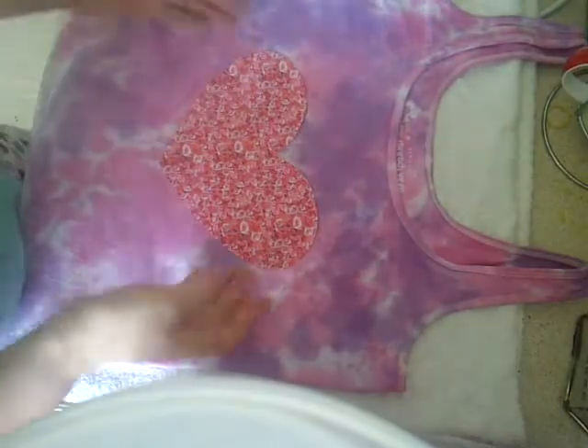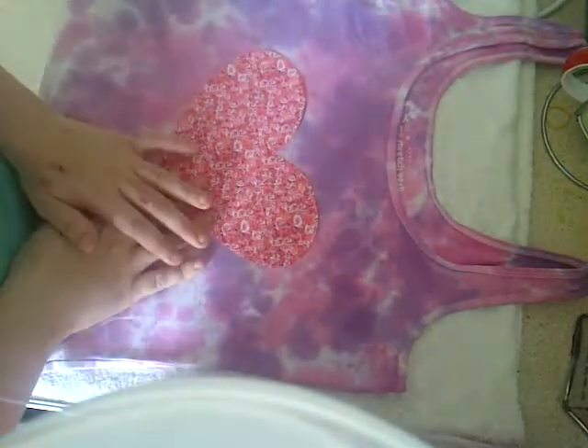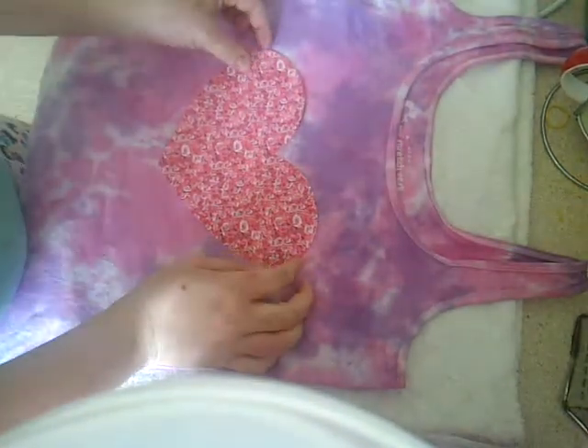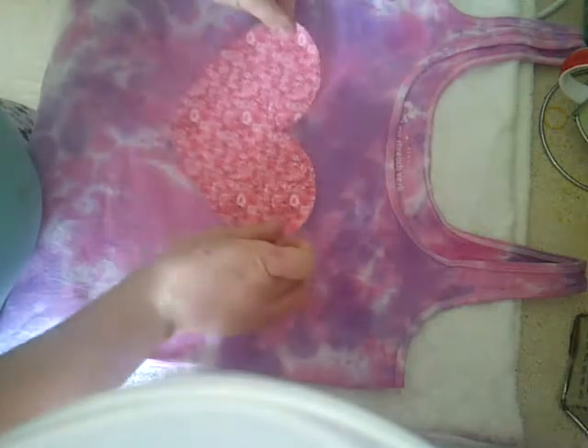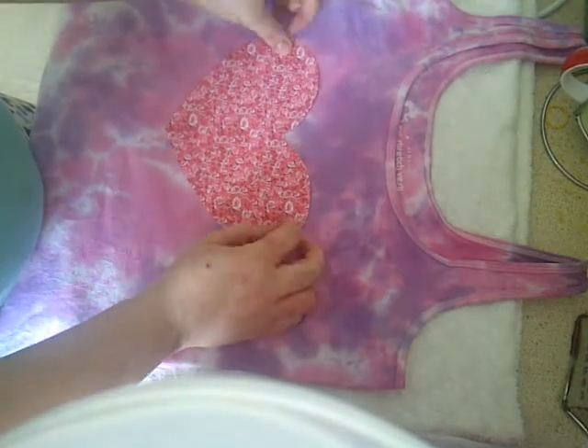Hi everyone, this video is just another video to go with my tie-dye t-shirt video. Today I'm going to show you how to print a picture onto the tie-dye t-shirt.